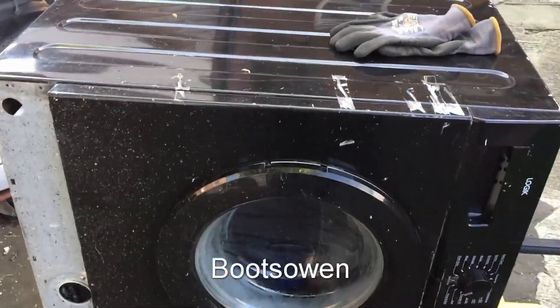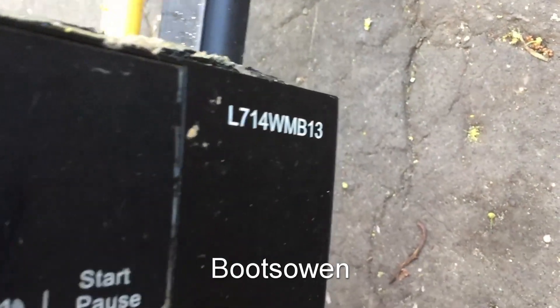Hey there, it's Boots Owen here. This is my Black Logic washing machine — it's an L714WMB13 washing machine.